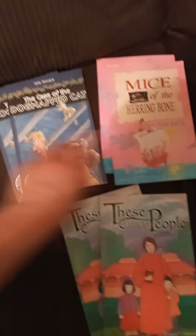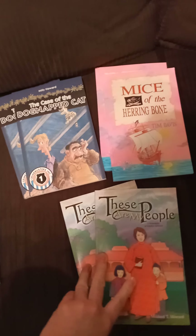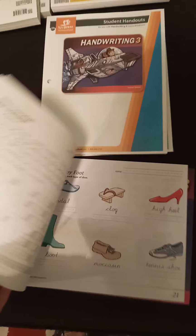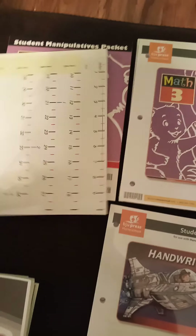Over here we got three chapter books, so it looks like they'll be reading these. Just a little overview of what's left — over here first is the handwriting for their school year and then their student handouts for handwriting. Then up here is the student handouts for Math Three, and this just has a bunch of different stuff inside of it.